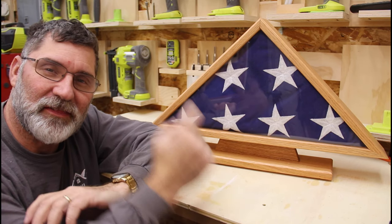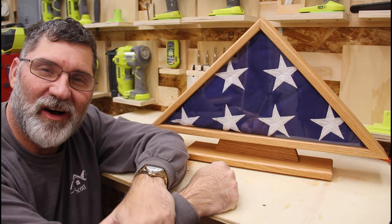Hi, I'm Scott. Today I'm going to show you how I built this ceremonial flag case on Dad It Yourself.